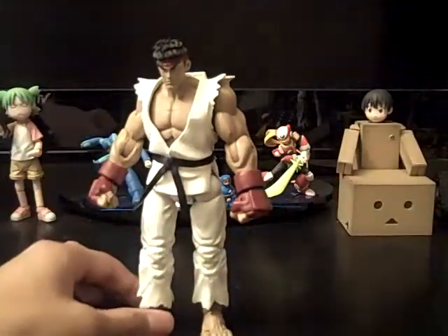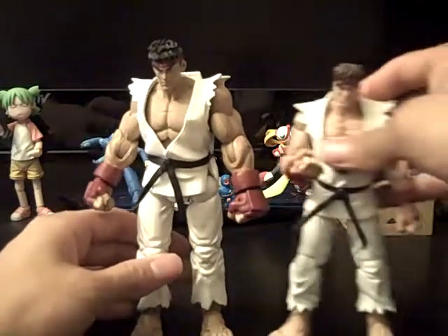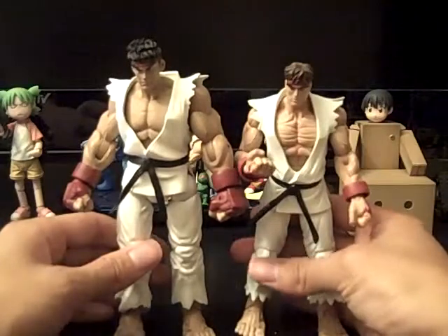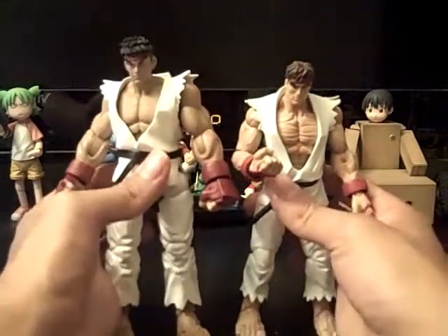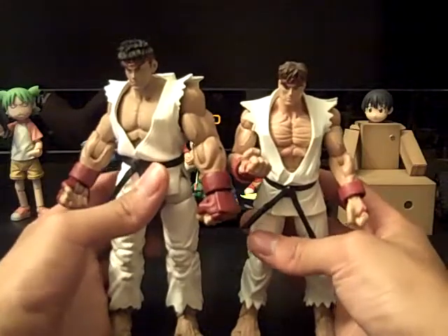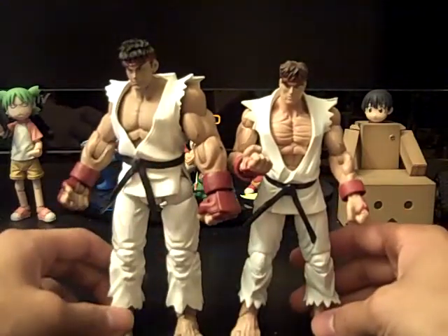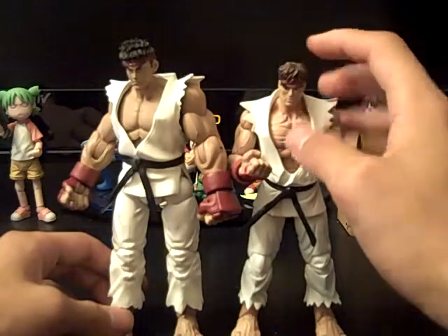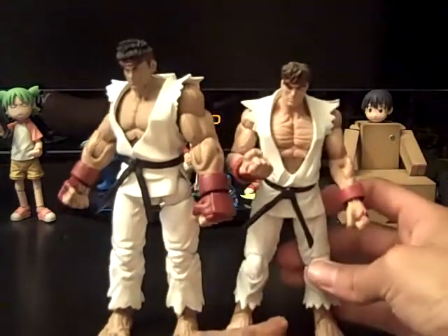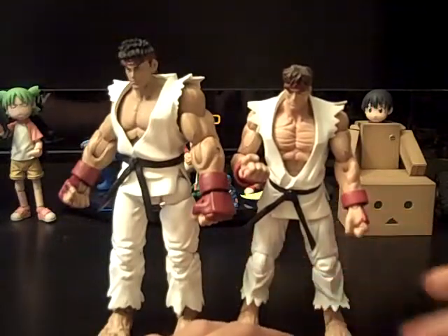As for how tall he is, he's a little taller than the regular starter Ryu. This one's a little loose. I'd say about maybe seven and a half inches, or maybe less than that — I'd say like seven inches since this one is six. Pretty cool, let me get him standing up.